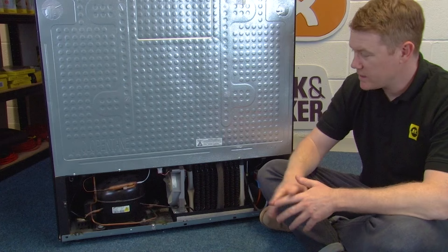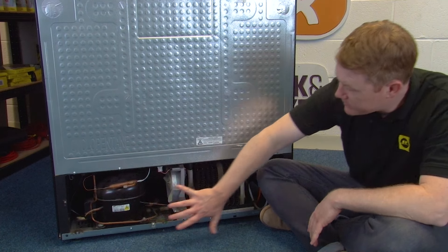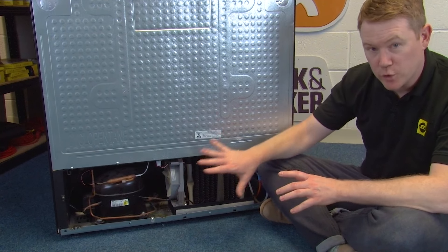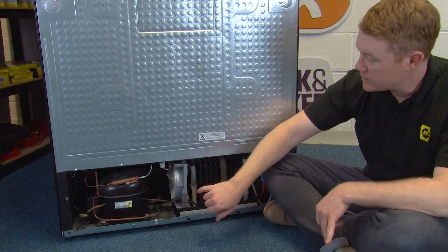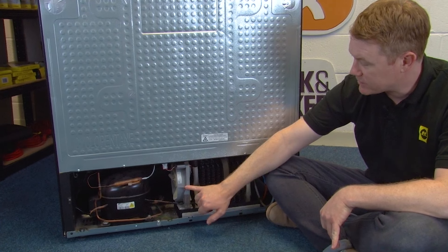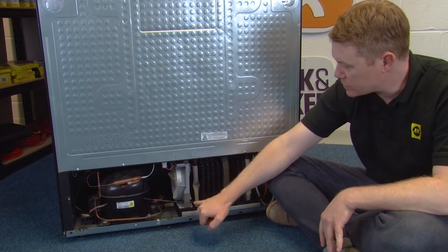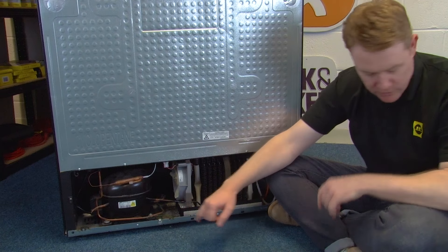On some models there will be a cover covering the bottom part of the rear of the fridge. If you have that on your model, simply undo the screws to access the condenser fan. The next thing we need to do is to undo the two screws at the bottom of the condenser fan.